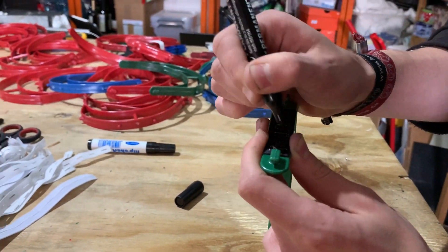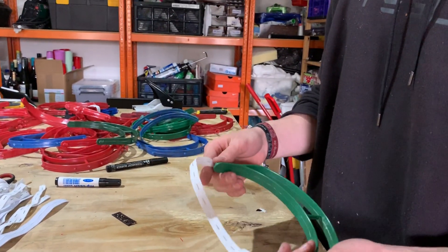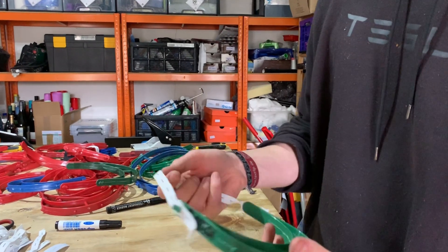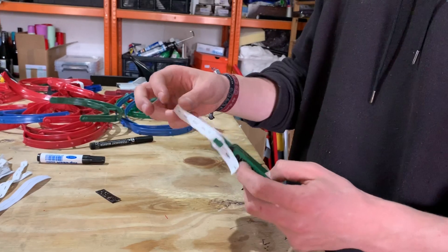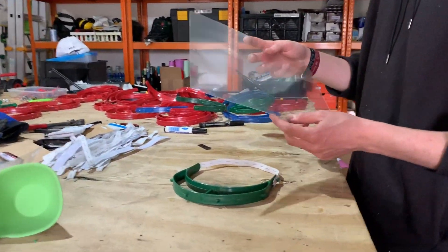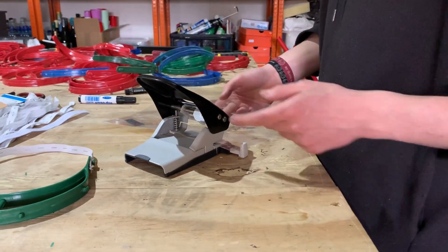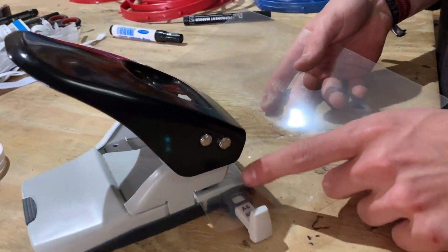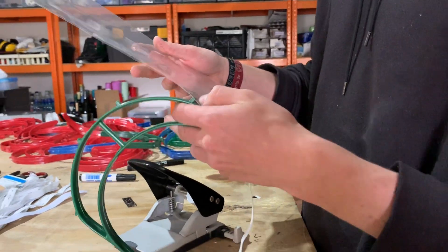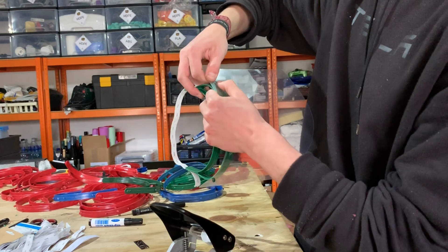Next step is to use some buttonhole elastic band — basically an elastic band with many holes in it — so the nurses can adjust the length of the band. Then you use some thickened laminating foil and a simple European hole puncher. There's a specific distance to punch holes from both sides, then put it over the designated places from the mold and it should fit tightly.